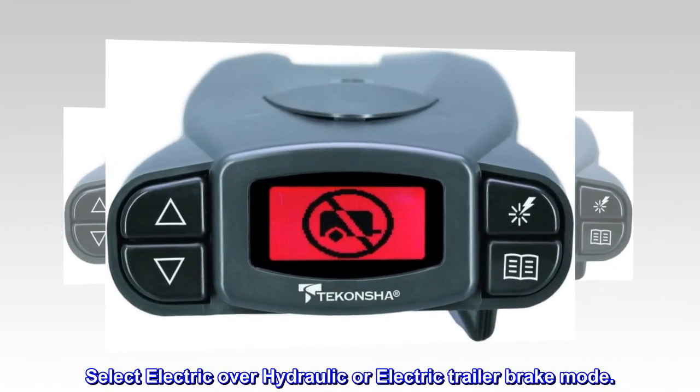The original boost feature allows for different levels of customized braking. Compact, dash-hugging design.